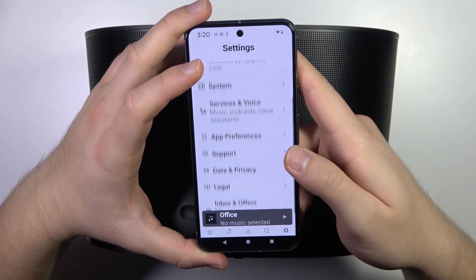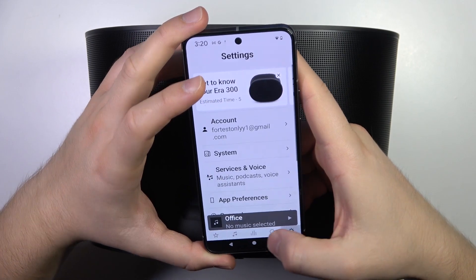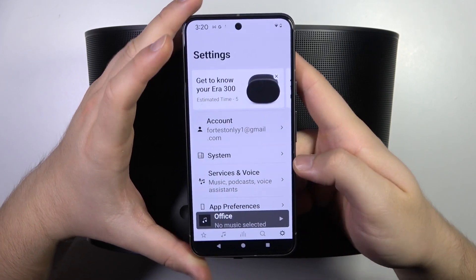Let's click done and it looks like we are successfully connected. That's all for this video. Hope you like it!